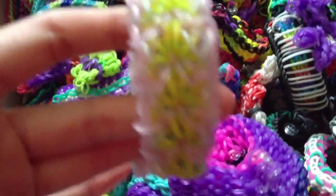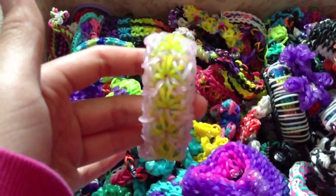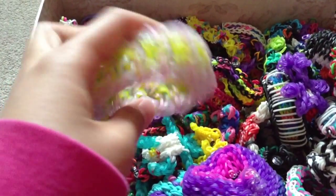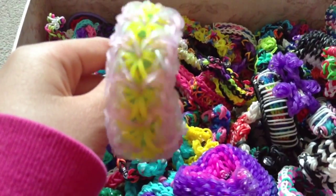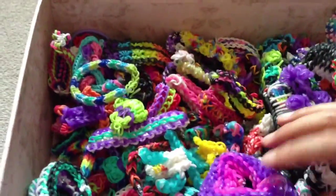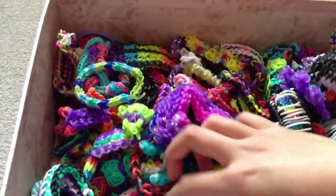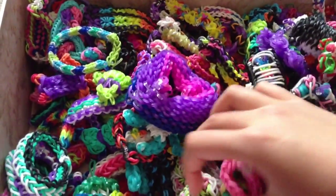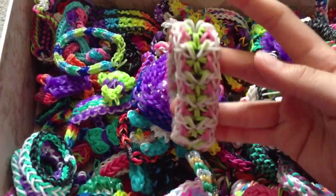I have a lot of Allure Bracelets by Claire's Wears because it is one of my favorite designs. Here is one that uses bands that change color, but not Rainbow Loom brand bands. Over here is another Fionn's Biffy one — Ice Cream Cone. Over here is another Allure Bracelet.